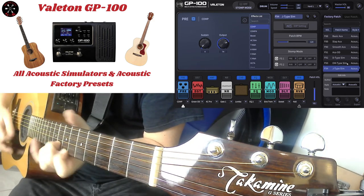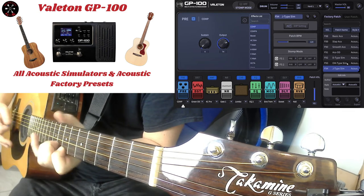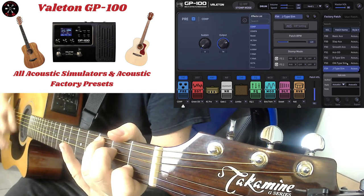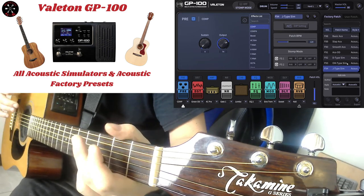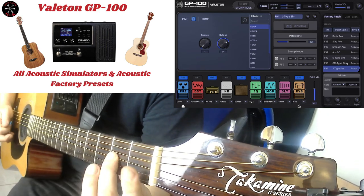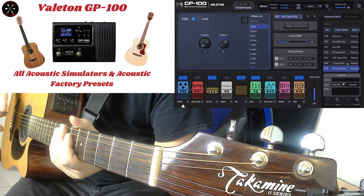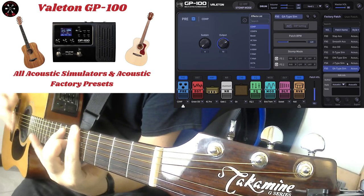J-type Sim. [guitar playing] That was J-type Sim. This is GA-type Sim. [guitar playing]